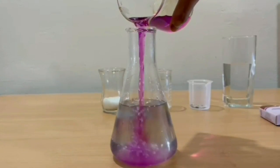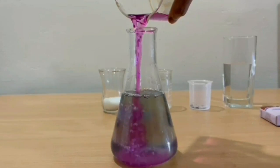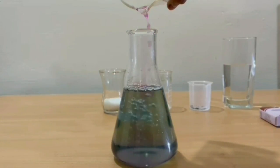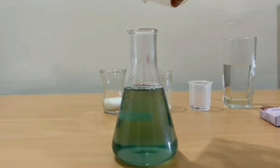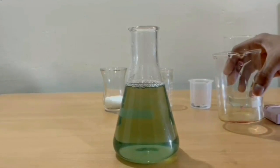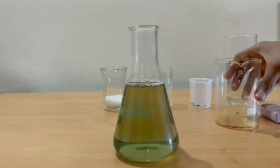During the reaction, potassium permanganate is reduced to potassium manganate, which is green in color, and then to manganese dioxide, which is yellow in color. This redox experiment is very attractive to see.